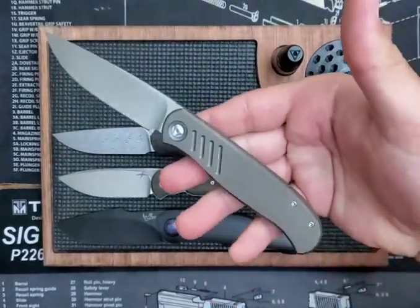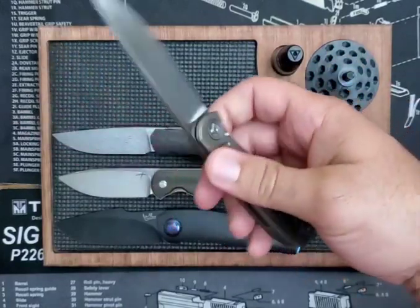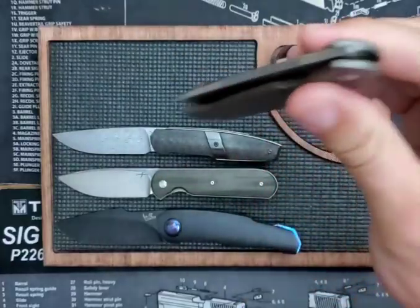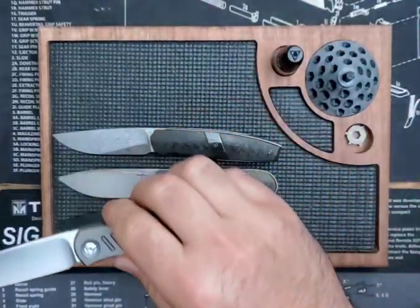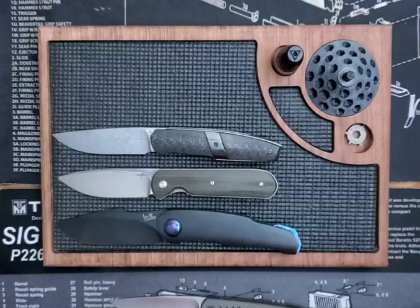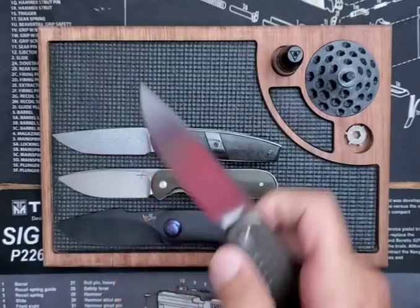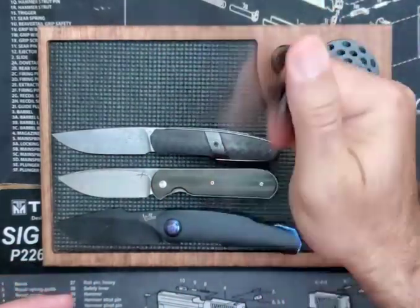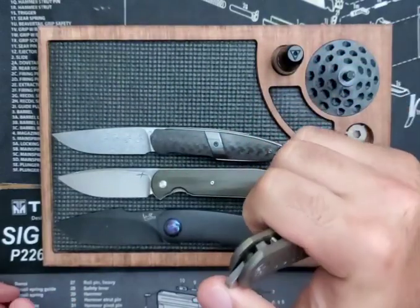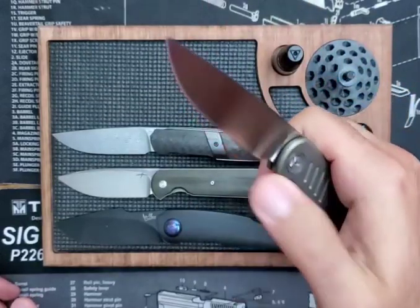I have my Trevor Berger. This is an Atlas SFL Slab Frame Lock. You can see it is a frame lock with a 3.4 inch blade — exactly 3.4 inches — and 7.5 inches in overall length. On the scale it is 3.5 ounces. Very nice knife. Great action. It is a front flipper with great flipping and a nice one-shake shut.